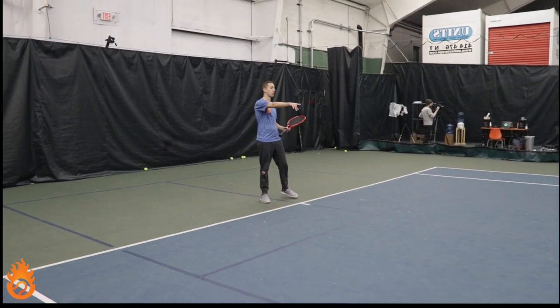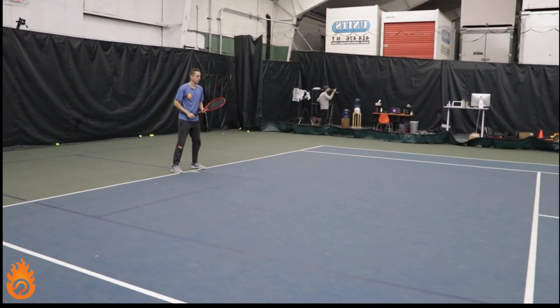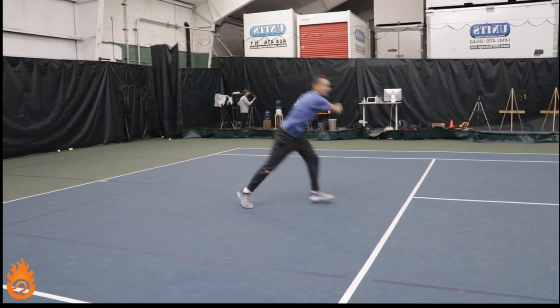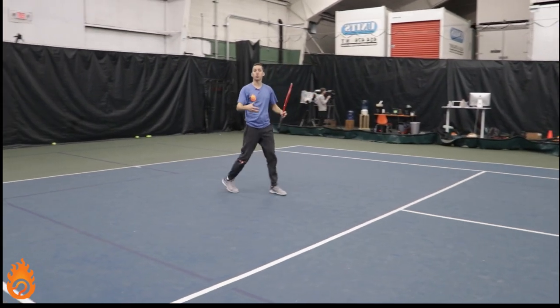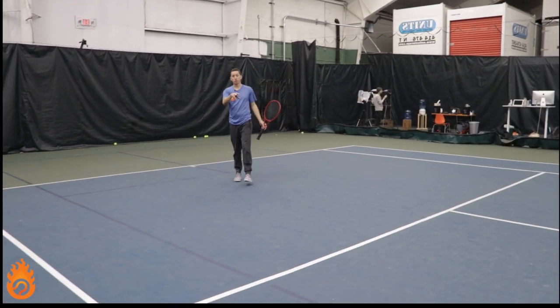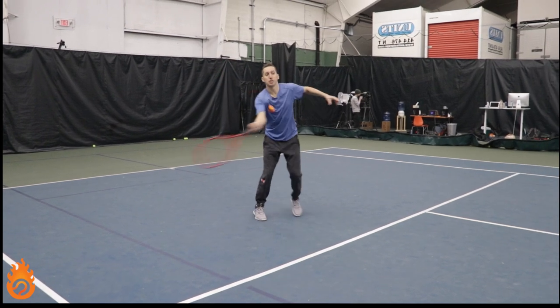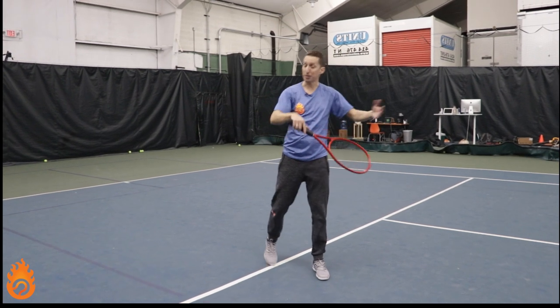A lot of times when they get a shorter, floating mid-court ball, their footwork will look something like this — they'll try to charge forwards, get themselves set, then hit, and their feet get stuck into the court because they don't have any good way to flow through the point of contact. That's really key. If you know you're going forwards towards the net, you don't want to get your feet stuck in cement. You want to flow smoothly through so your momentum can help you with the shot.